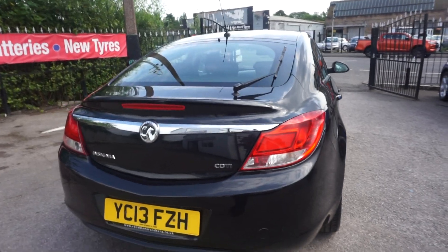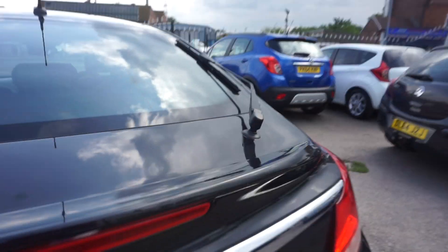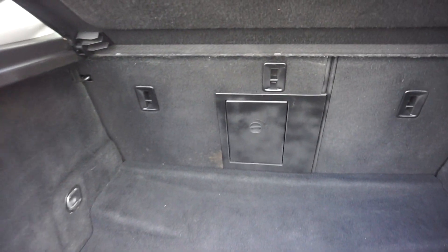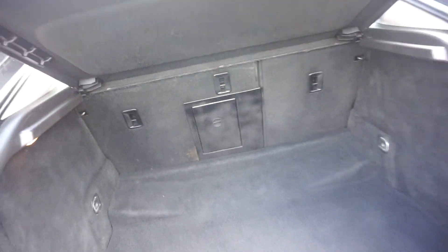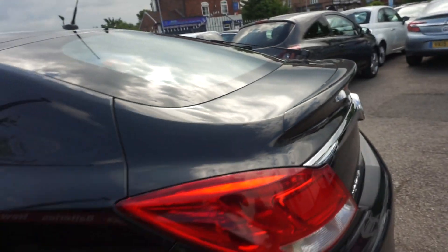Good value for money this one. CDTI, £130 on the road tax. Just showing the boot while I'm round the back here — it's got a huge boot on it, as you can see. With the split seats at the back and the centre armrest. Got the ski slope there, you just open that up, so you can put long items in the vehicle. It's also got this little lip spoiler on the boot.